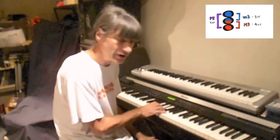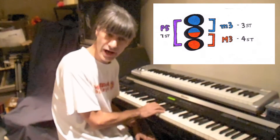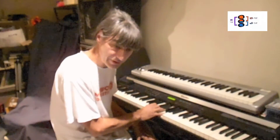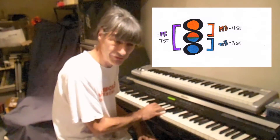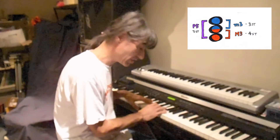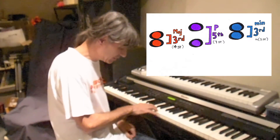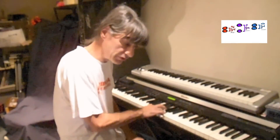I hear them as part of a triad. I hear the major third as the bottom two notes of a major triad. The minor third — some people hear as the bottom third of a minor triad. But for me, I have a tendency to hear it as the top third as part of a major triad, because a major triad is built out of a major third underneath a minor third.